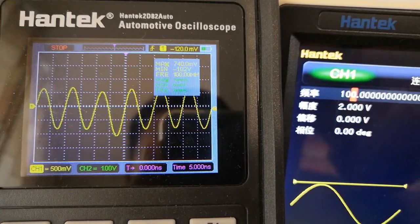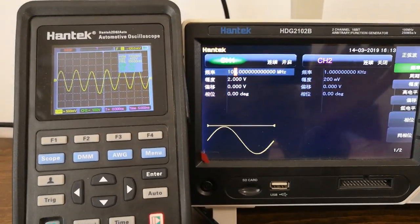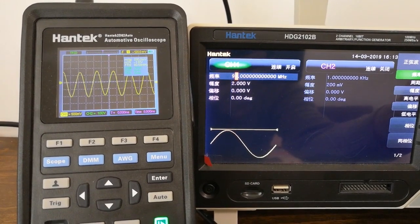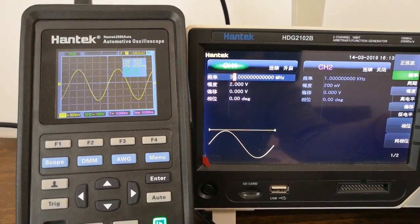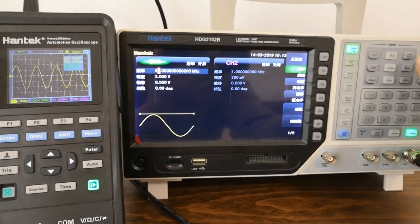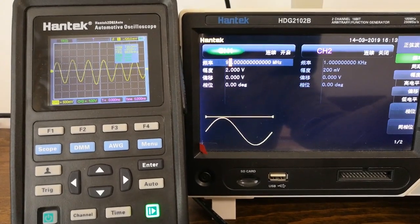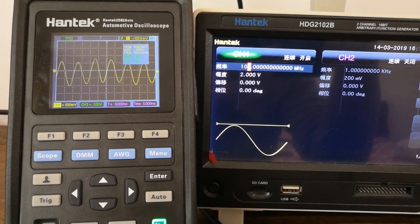Finally, the amplitude displayed in the measurement window is near 1.7 V, which is much higher than the standard value of 1.4 V. The 1.4 V point is calculated according to IEEE 1057. So, due to the limitation of the generator's performance, we can't find out the maximum bandwidth of the scope, but it can be concluded that the scope's bandwidth far exceeds 100 MHz. Thank you.